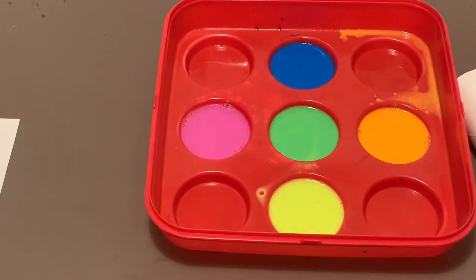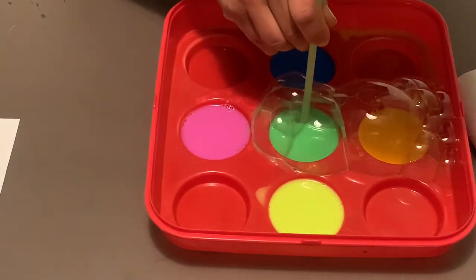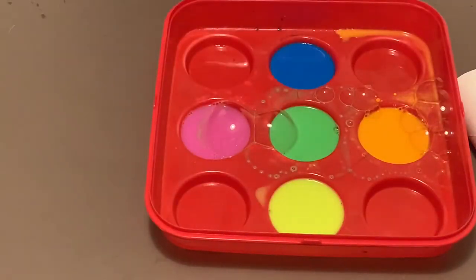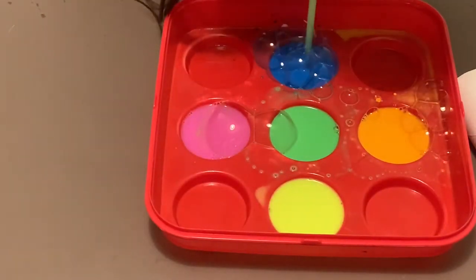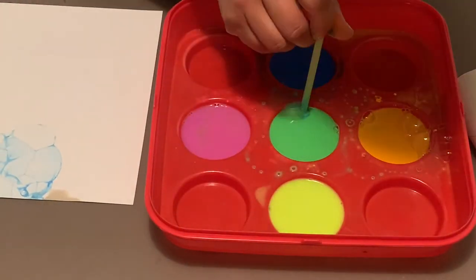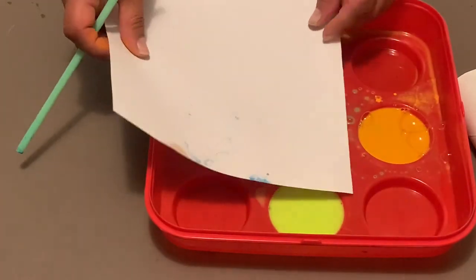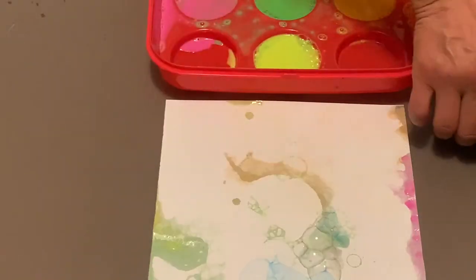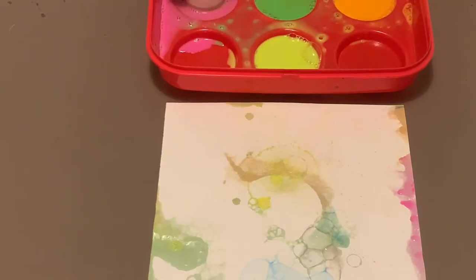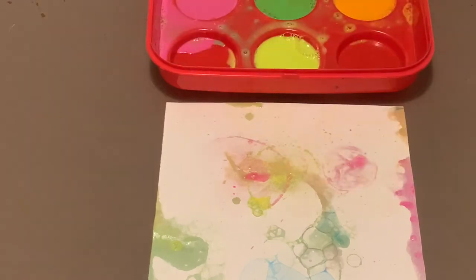And finally, time to blow bubbles. I blow bubbles into each cup, creating a bubble overflow. Then I grab my white paper, place it on top of the bubbles, and you can see the bubble patterns on the paper. Here, I also use my toilet paper roll to glue bubbles onto the paper. You can also use the roll to stamp onto the paper.